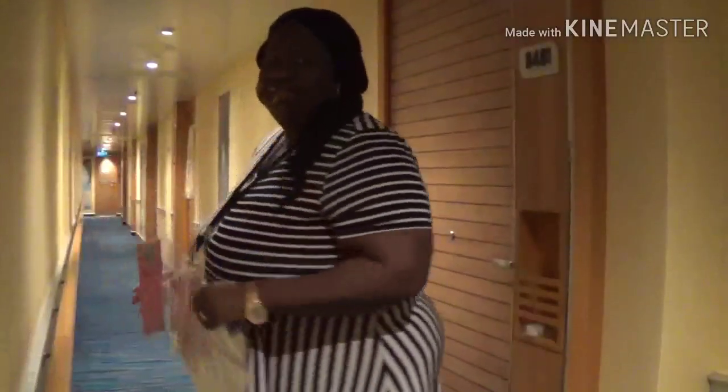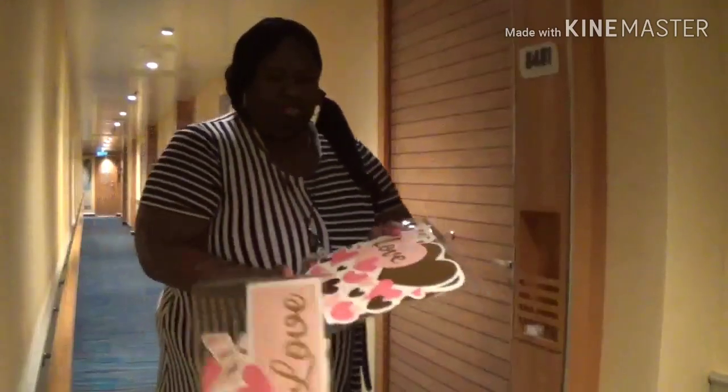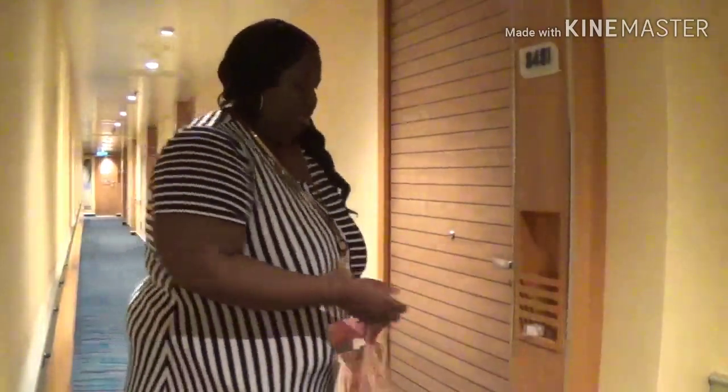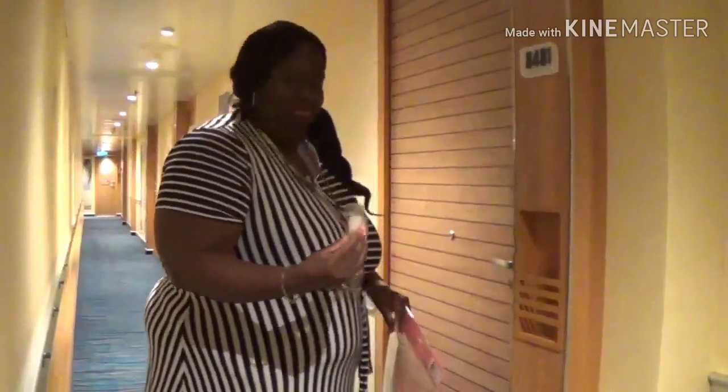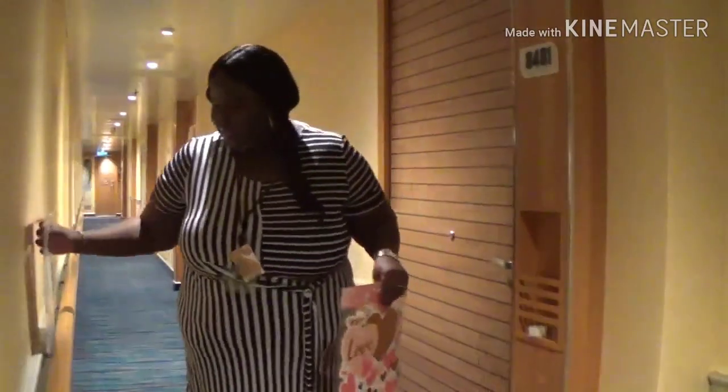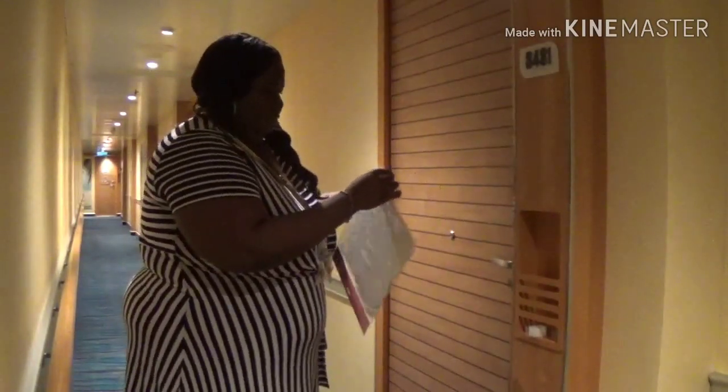Hey y'all, so I got my stuff — my decorations for the door — and some tape, and now it's time to decorate and get busy. Here we go! The boat moves a little bit, so bear with me.